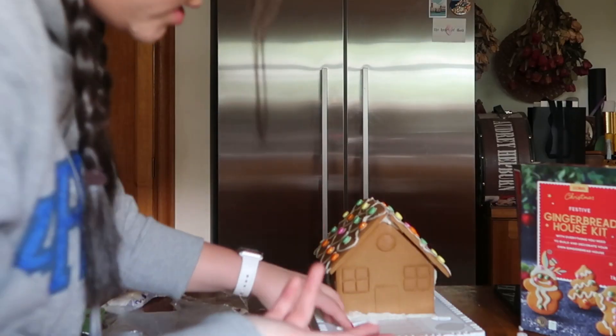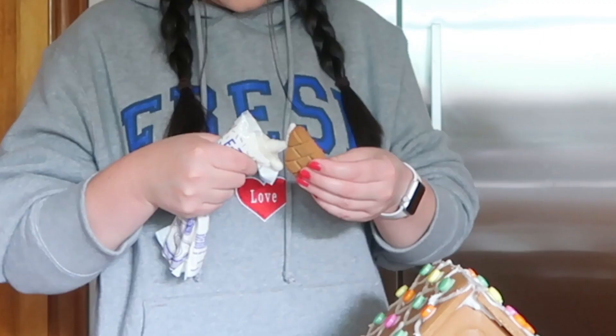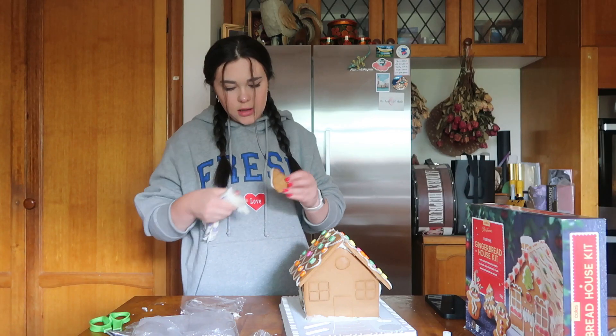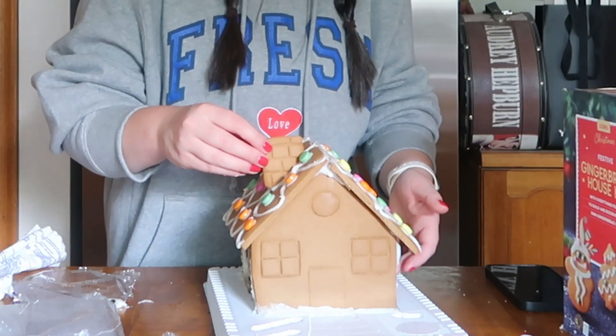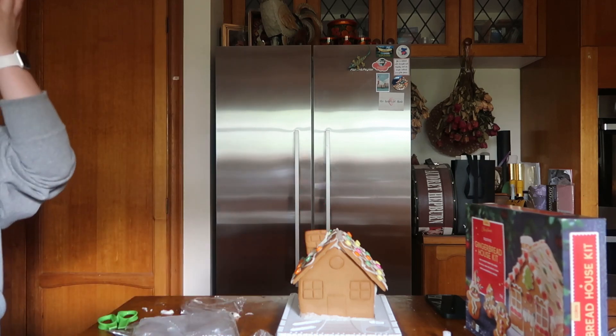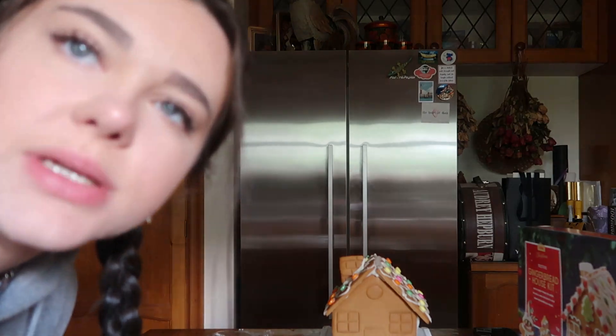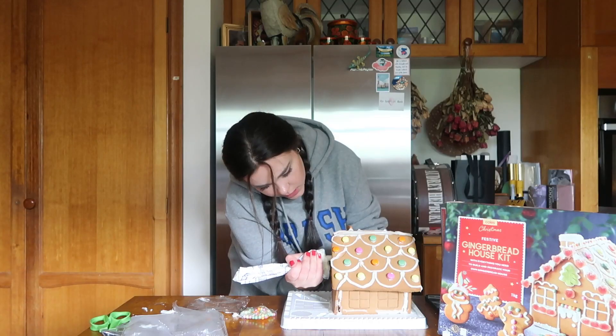Where is all this icing coming from? I need a lot of icing for the chimney — put it like here, is that a good spot? I feel like I went into this actually wanting to try, but I've just kind of accepted that it's not gonna be perfect. Oh my gosh, where is this coming from?